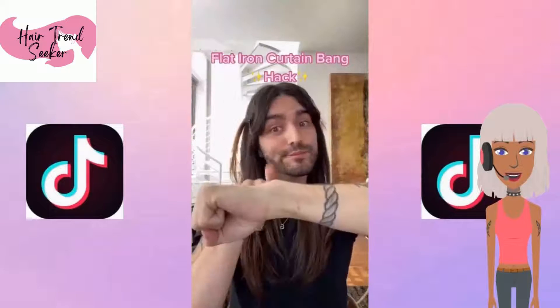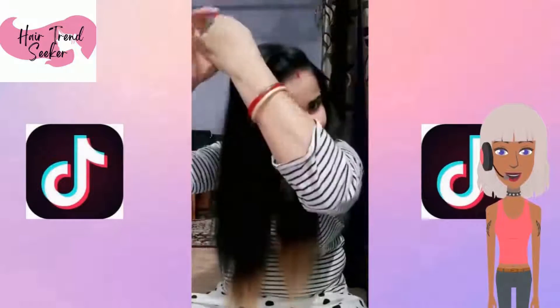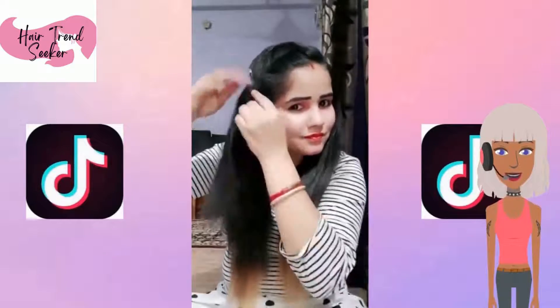Next up, someone is curling curtain bangs. I don't really think those results are all that great. She's like twisting the hair.